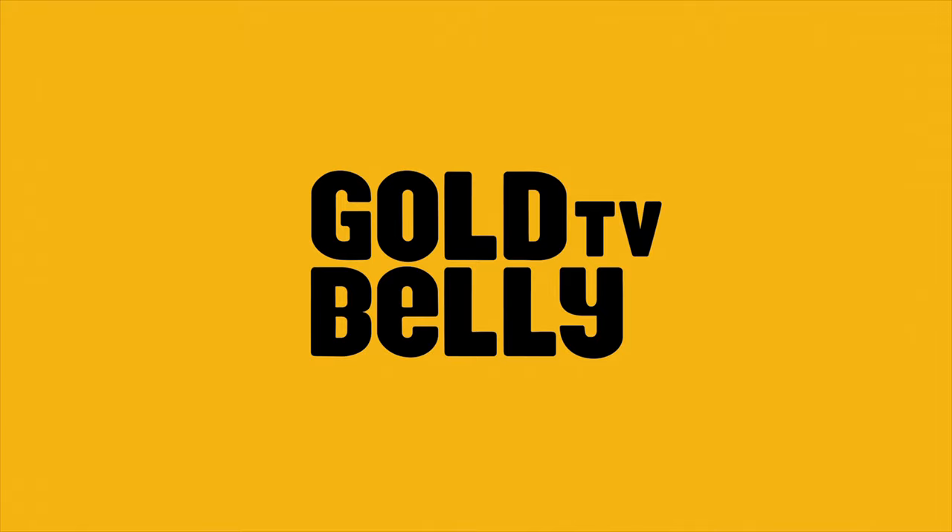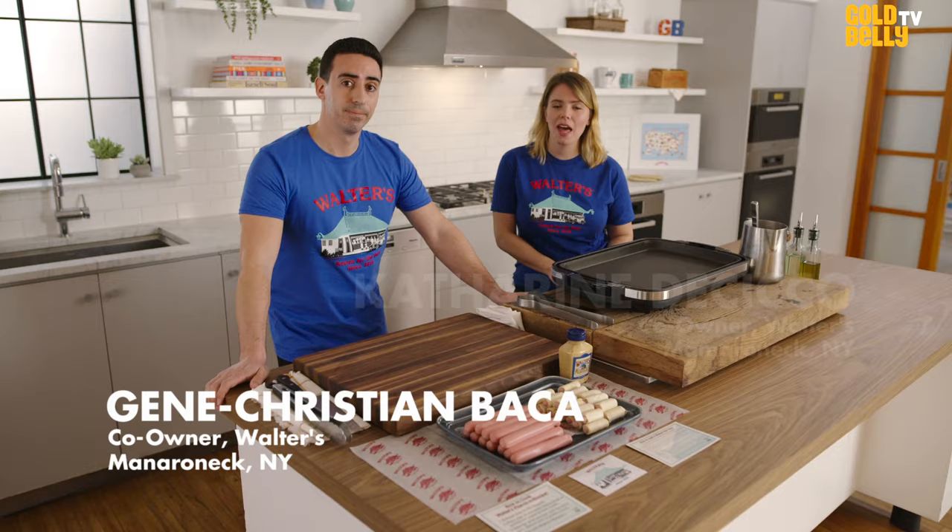I'm Jean Krishnabaka. I'm Katherine DeChica. And we are going to show you guys how to cook one of our kits on Gold Belly. It is our Just the Pigs and Just the Dogs.